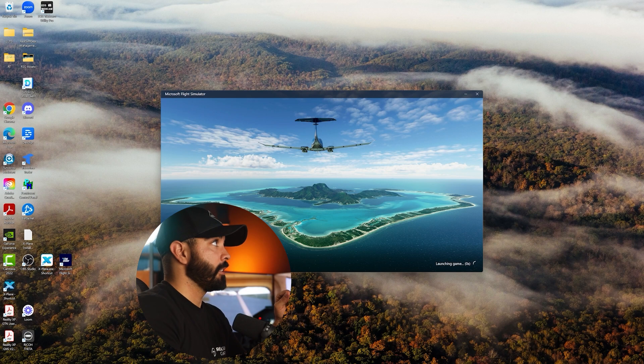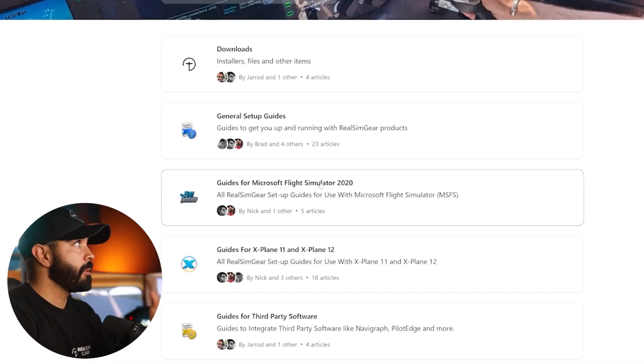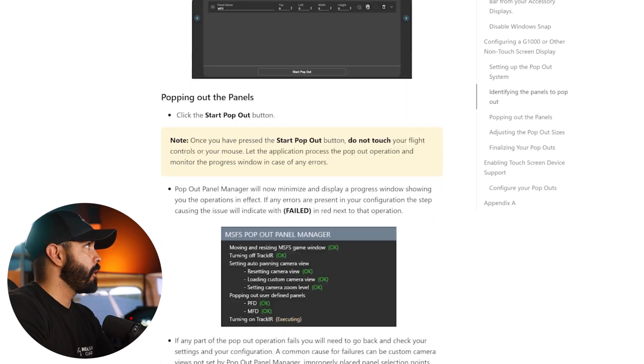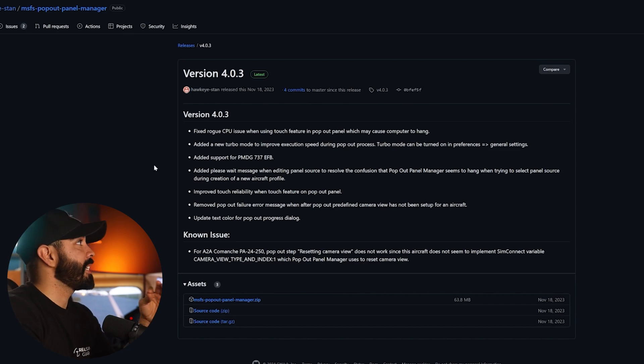Load up Microsoft Flight Simulator and keep it running. Then go back to realsimgear.com, navigate to Guides for Microsoft Flight Simulator 2020, and find the guide for setting up the Microsoft Flight Simulator Pop-out Panel Manager. Click that link, scroll to the Getting Started section, and click the Pop-out Panel Manager link to download it from GitHub. Under Assets, click the pop-out panel manager zip folder to start the download.